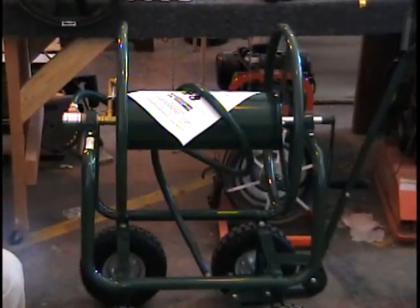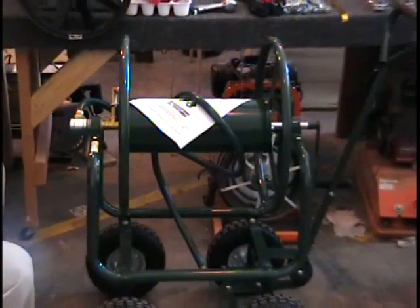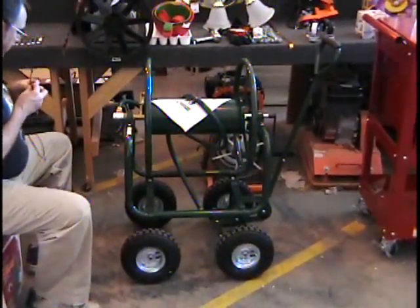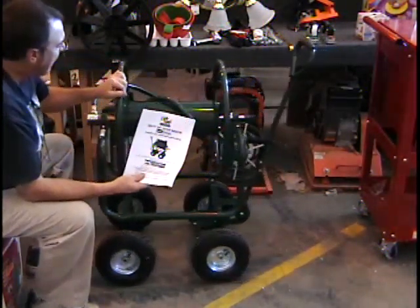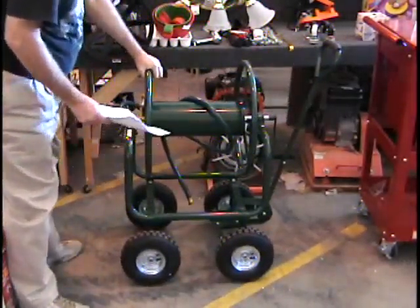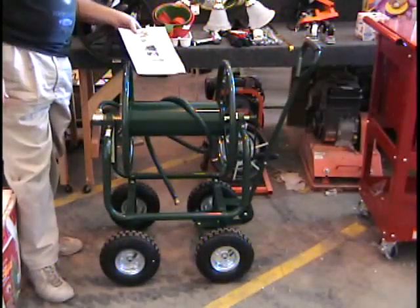Hey, everybody. I have an item we've never seen before. This is a hose wagon cart, as they call it. This holds 300 feet of water hose. It holds 5/8 inch hose — that's the big size. It comes with the manual. Now, if you go to Harbor Freight and buy this item, you're going to pay $130 for it and you still have to put it together. We put it together for you, and we're not going to charge you anything extra for that.